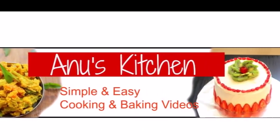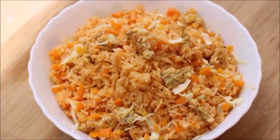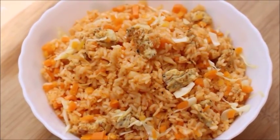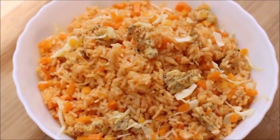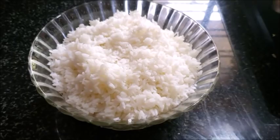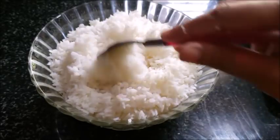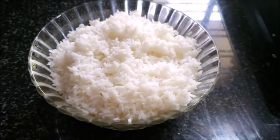Hi, welcome to Annam's Kitchen. I am using a soft sauce. In this recipe, we will be making fried rice.